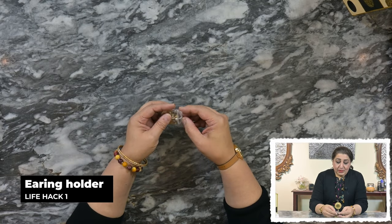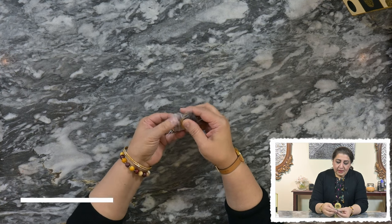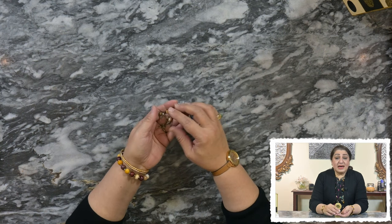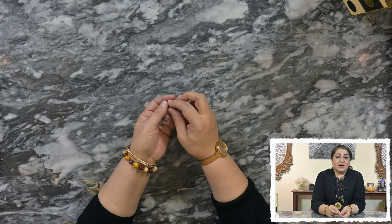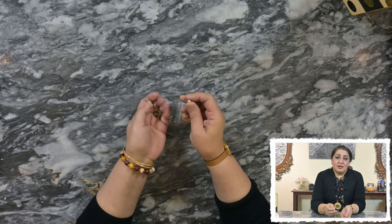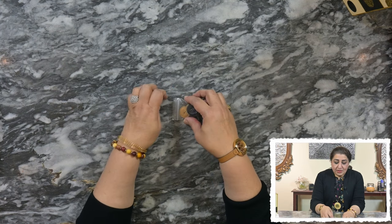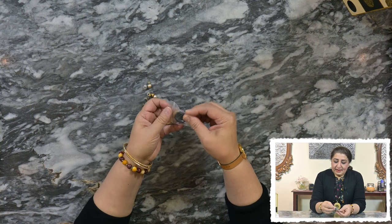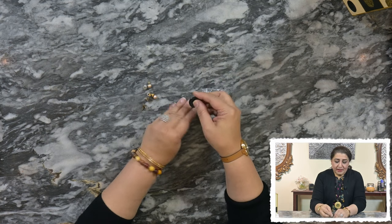First of all, how many of you wear earrings? A lot of us are traveling and when we wear earrings or when we are traveling with them, we don't know how to store them. Most of the time the tiny ones get lost in our jewelry boxes, in our bags, in our suitcases, and then we are very sad because they are quite precious to us — at least they are to me. So I found a really interesting, easy, and amazing way to store and travel with our earrings.